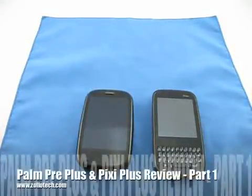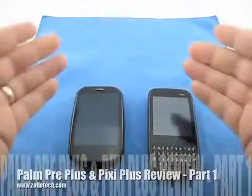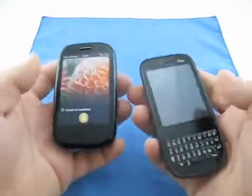Hi, this is Aaron with Zollotech. Today we're going to show you the Palm Pre Plus and the Palm Pixie Plus and give you a full review of the two. First of all, we'll go over the form factors.